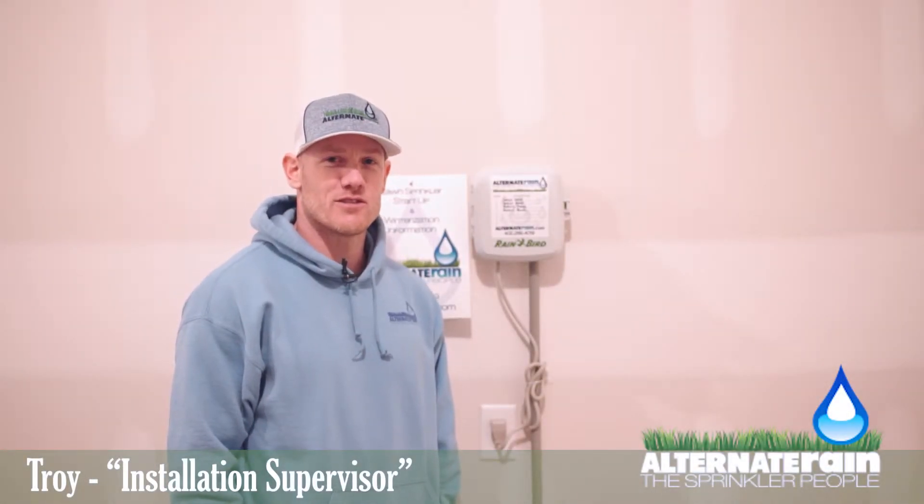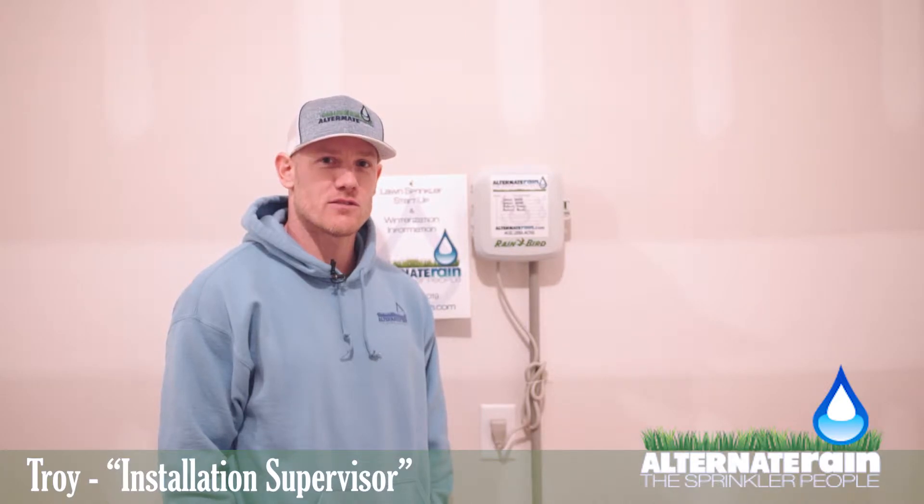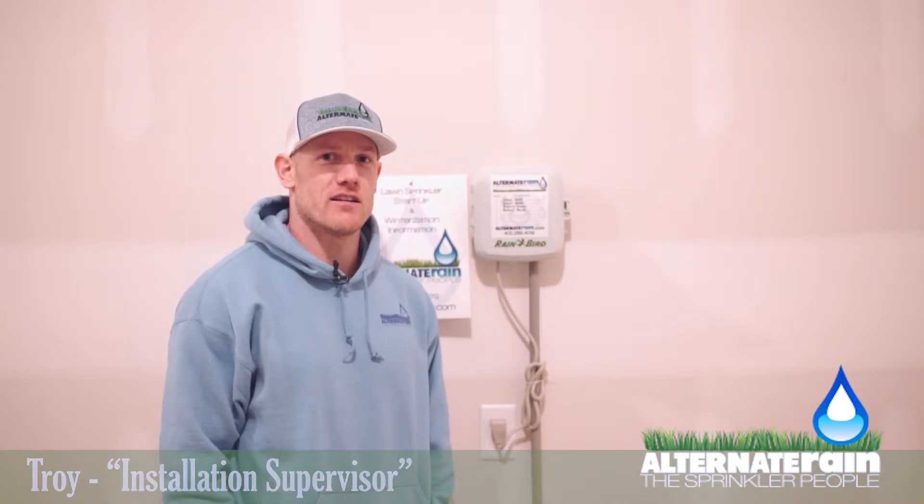Hi, I am Troy with Alternative Rain, and this video is going to go through how to start up your sprinkler system in the spring.